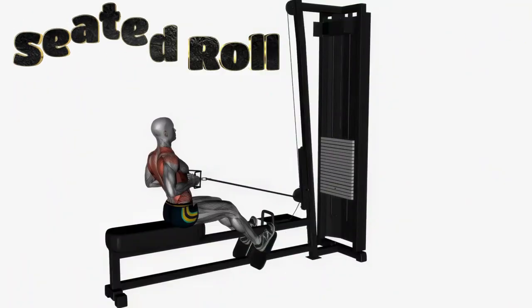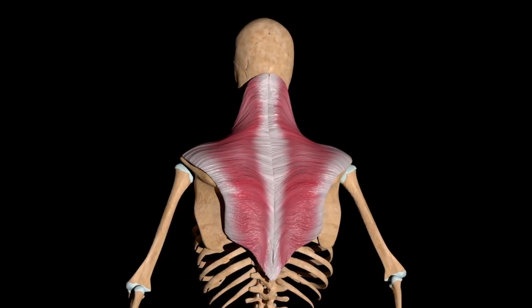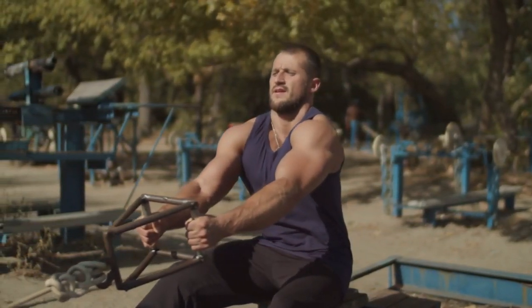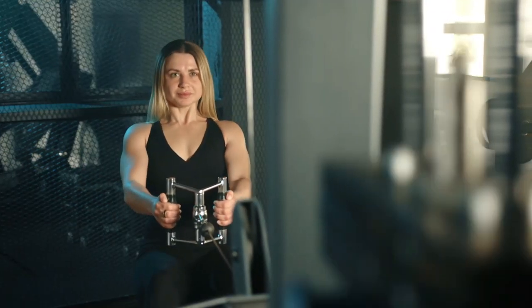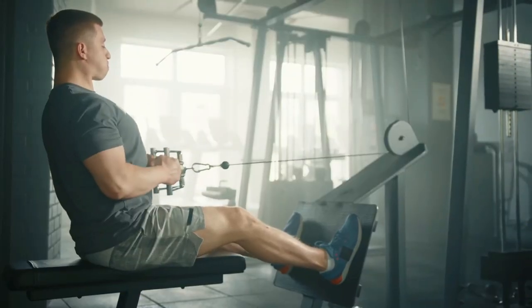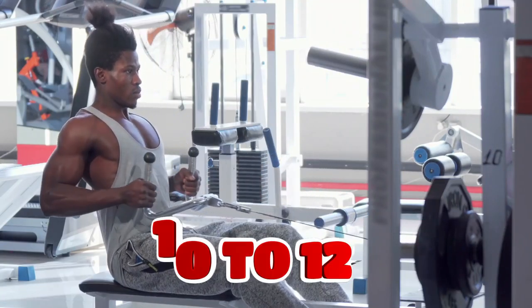The second exercise is a seated row. In addition to the lats, seated rows work the mid trapezius and rhomboids well. Therefore, if you want to pump up both the upper and lower back with one exercise, include this option in your workout. Sit on the bench, place your feet on the platform and grab the handle. Lower and straighten your shoulders, straighten your back. As you exhale, pull the handle toward your stomach, then return it to the starting position and repeat. Do 3 to 5 sets of 10 to 12 reps.